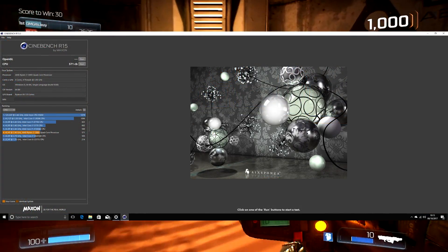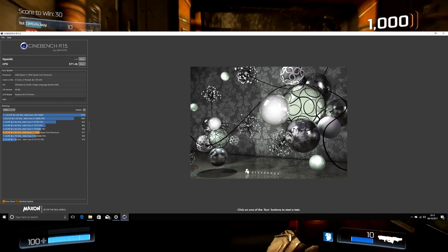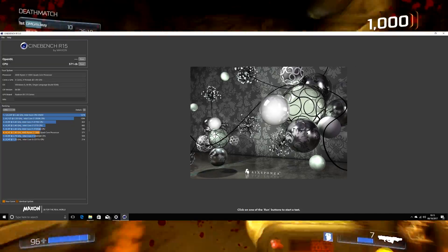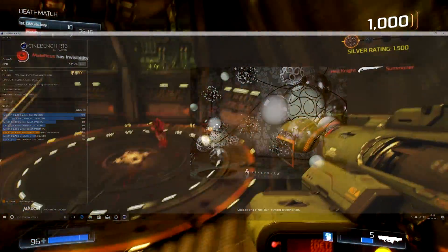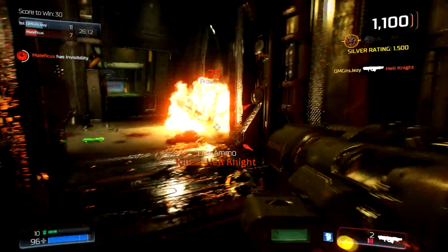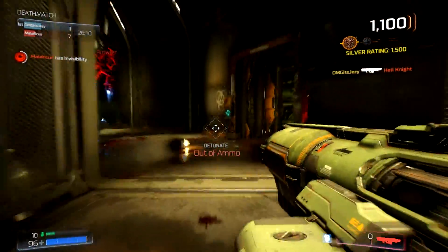Moving on to Cinebench R15, it scored a beautiful 571 points, putting it third from bottom — which is actually a fantastic result. Happy days. Let's get on with the actual gaming side of things.